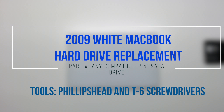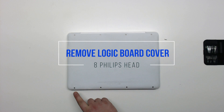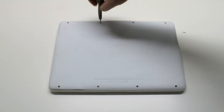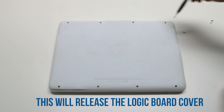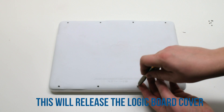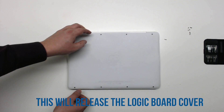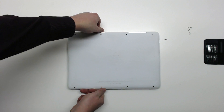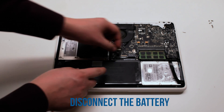2009 white MacBook hard drive replacement. Remove eight Phillips head screws to release the logic board cover. Disconnect the battery.